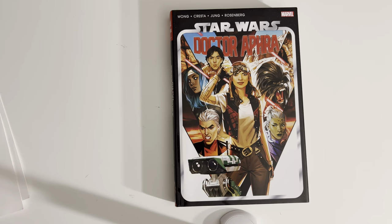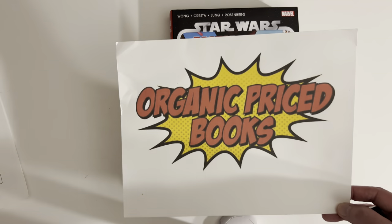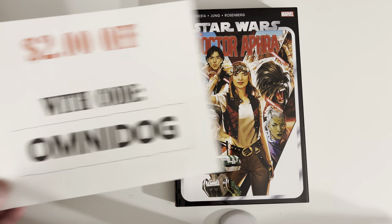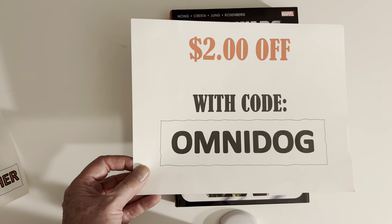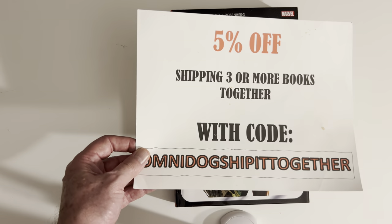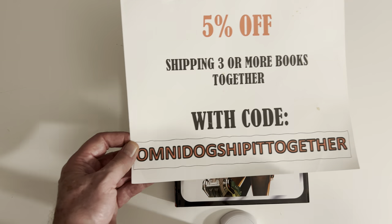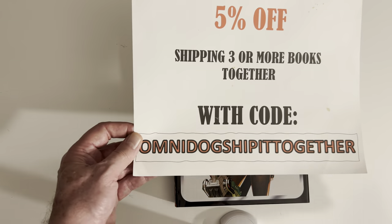As always, please go to Organic Price Books for your collected edition needs. Use code OMNIDOG for $2 off your order — big savings. I've used my own code, you better believe it. 5% off shipping three or more books together with code OMNIDOG — ship it together.